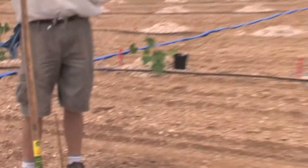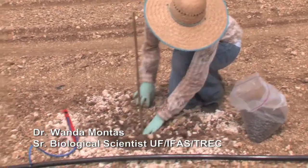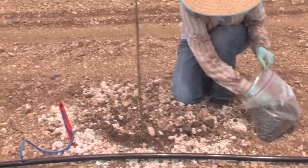My assistant, Dr. Juan Amantes, is then actually putting the seeds — putting three seeds per plot — and we'll take it from there.